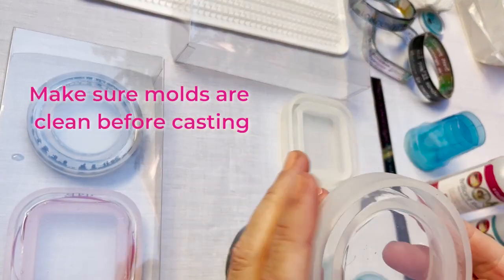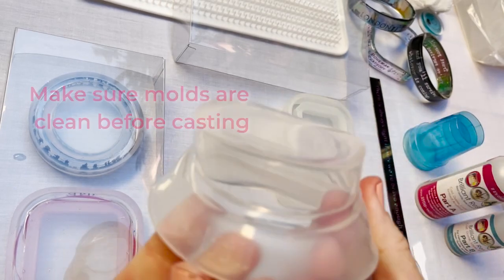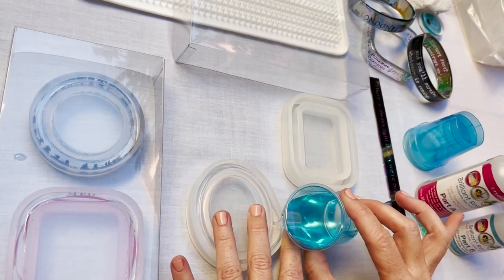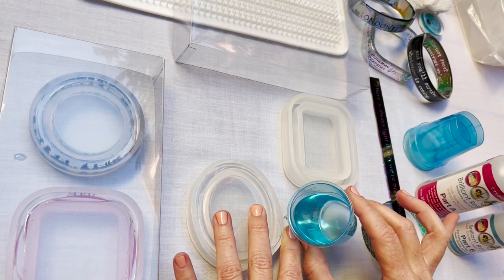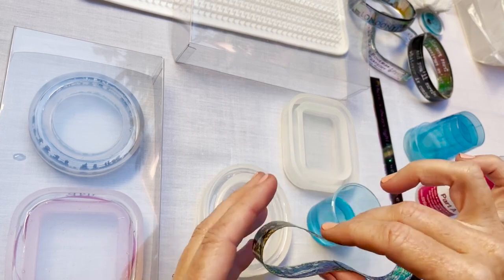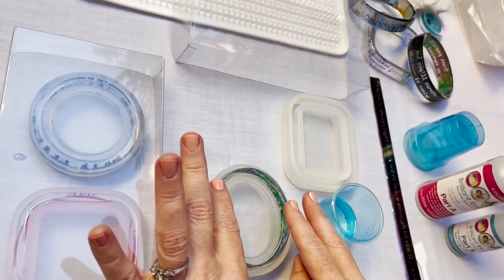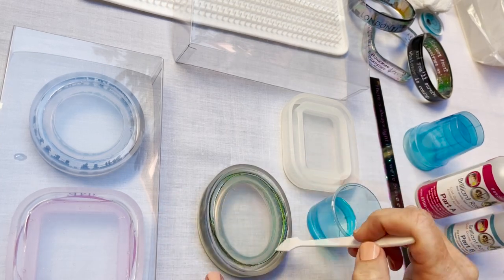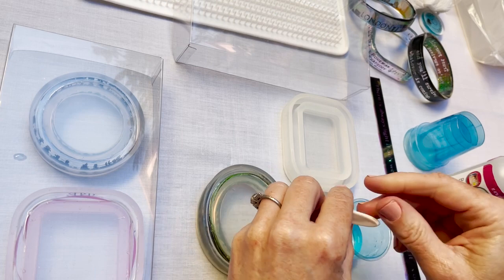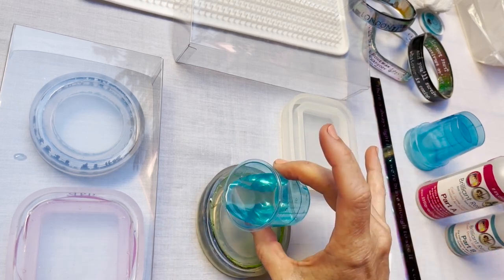Open your molds and make sure they're clean before casting, and again pour about three quarters full. I'm going to place the seam at the end where it won't show up as much when I'm wearing this bangle. Push it down to the bottom and make sure that there's resin on both sides of the strip, and fill it up.